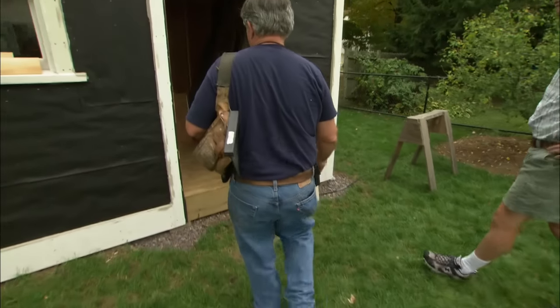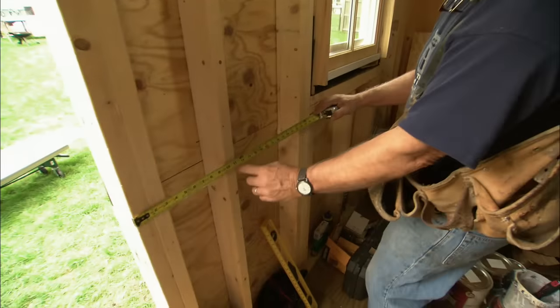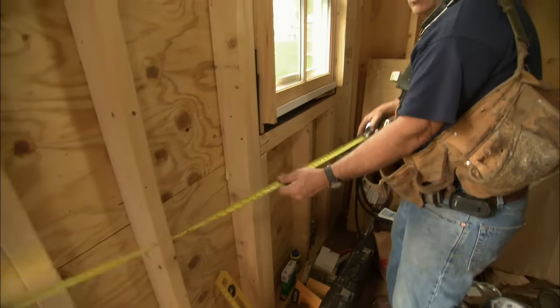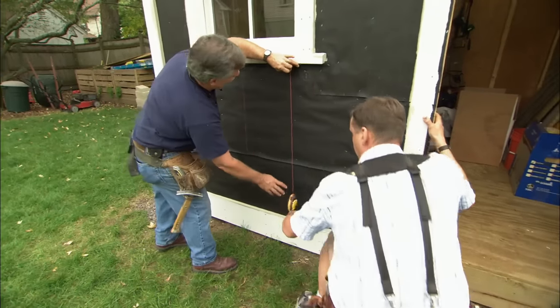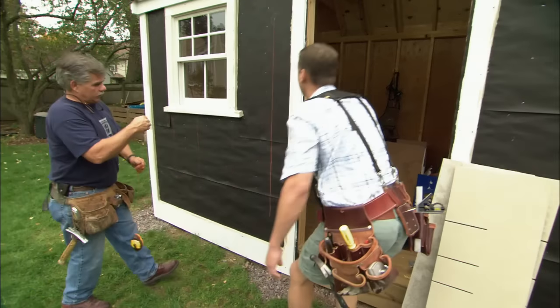The first thing I need to do before we get started is locate the stud pattern. So I go to the edge of the door, hook my tape on, and I find 10½, 26, 43½, and 57. I'll transfer those measurements to the outside of the wall and run some lines down. Now we know where we're going to put our nails.